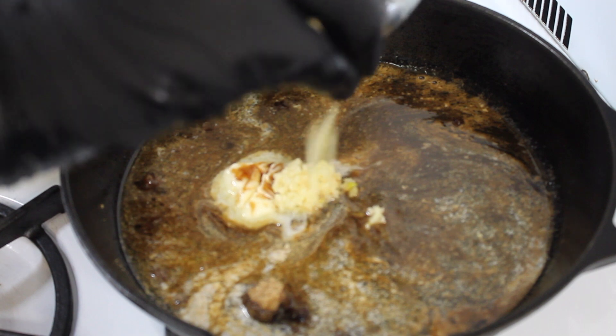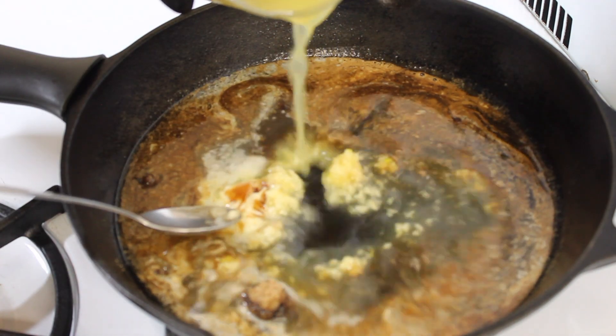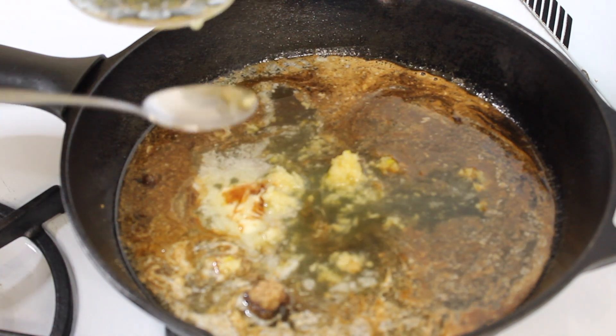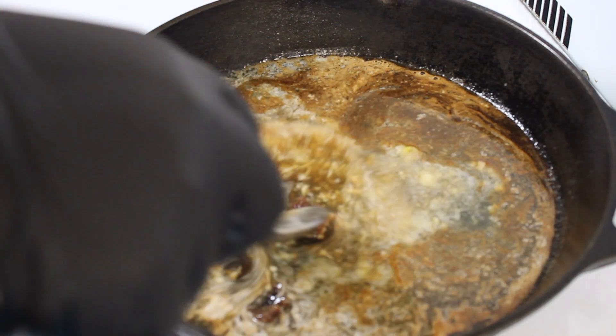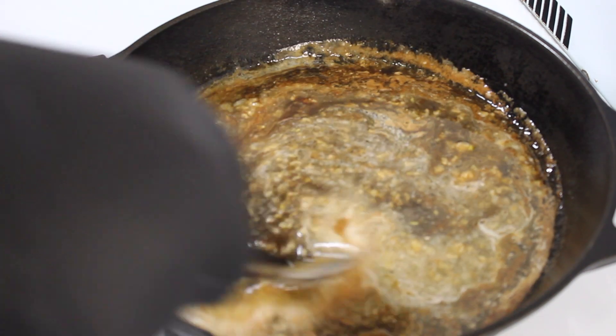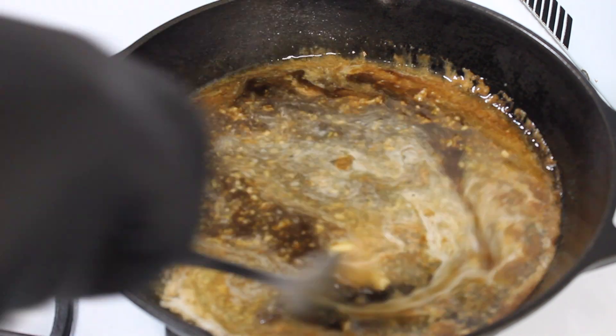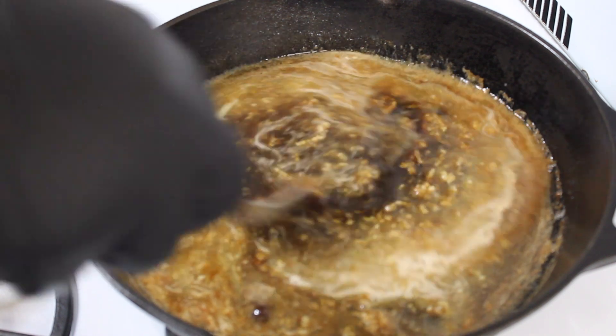After the butter and brown sugar have incorporated a little bit, I'm going in with the minced garlic as well as the pineapple juice. I let the butter and brown sugar combine first before adding the garlic because I didn't want the garlic to burn. This is going to go in the oven, so you don't want to start off the dish with burnt garlic.